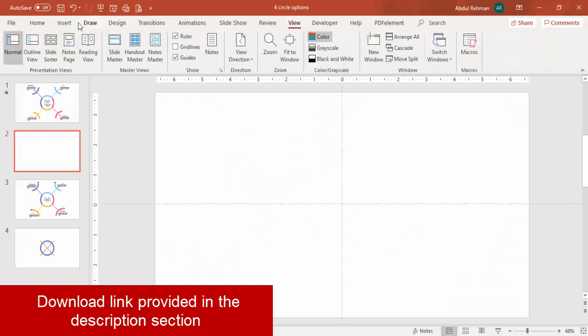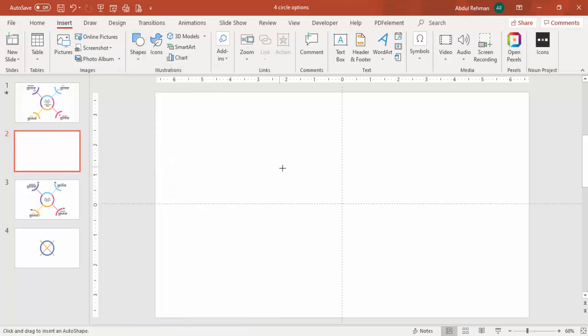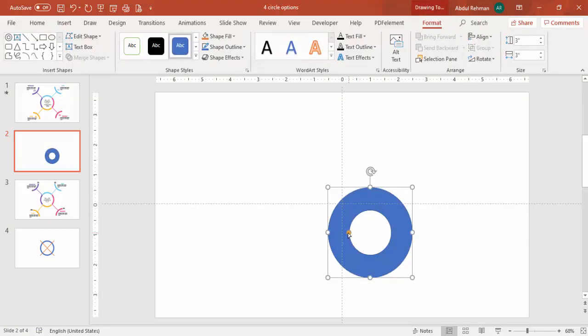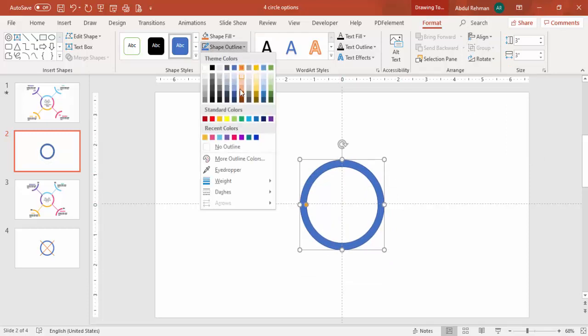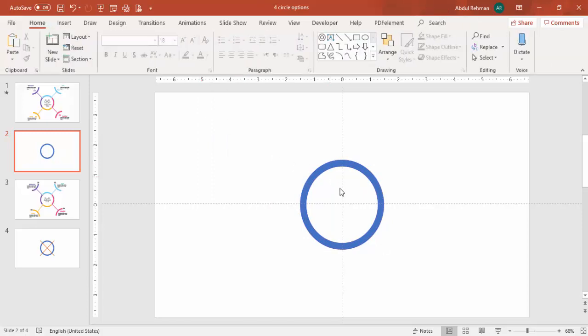Go to Insert, Shapes, select a circle (hollow) and make the height and width three inches. Drag the small orange point outside to get the desired width. Then align center, align middle, and set shape outline to no outline.